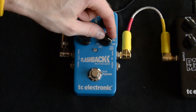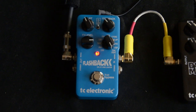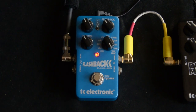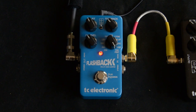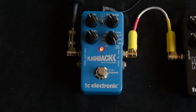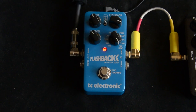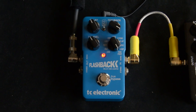A looper is for looping stuff, which I won't get into right now just to save time. The tone print — this is Andy from Pro Guitar Shop's preset, a tone print version of his EP3 tape delay.